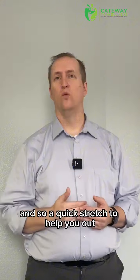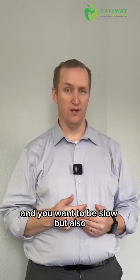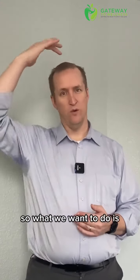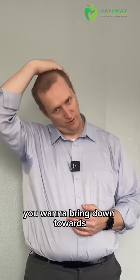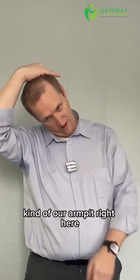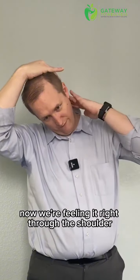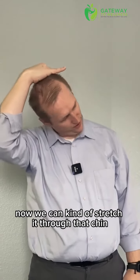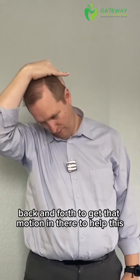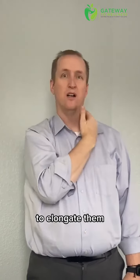So a quick stretch to help you out. You want to be slow, but also very specific on these stretches. What we want to do is put our hand just over the top of our head, bring down towards our armpit right here, bring our chin towards our armpit so that now we're feeling it right through the shoulder, right through there. If we hold that, we can kind of stretch it through, moving that chin back and forth to get that motion in there to help elongate them.